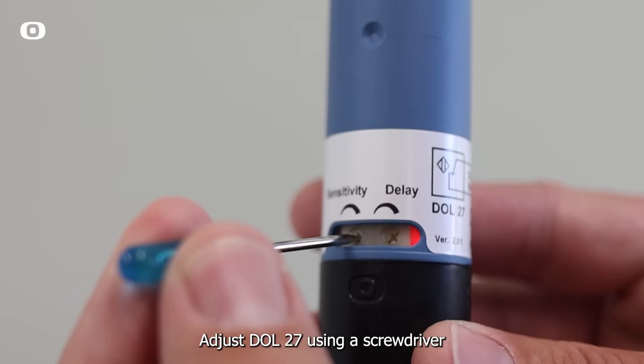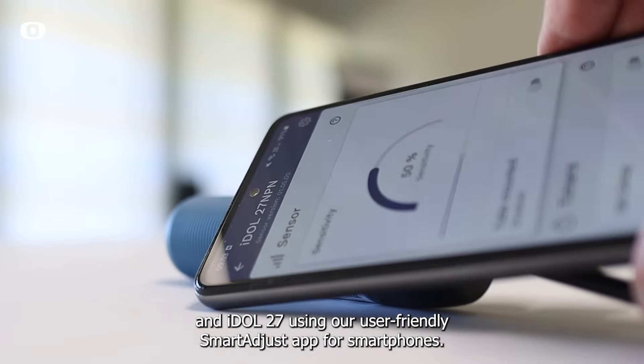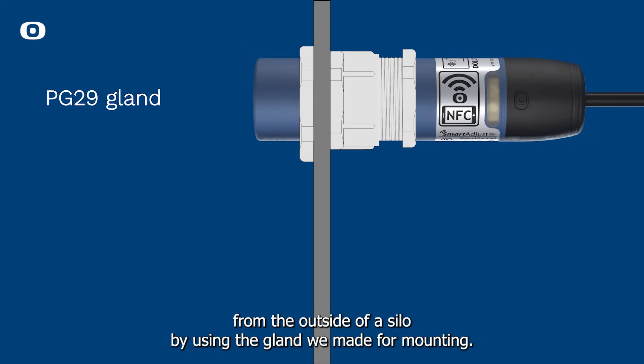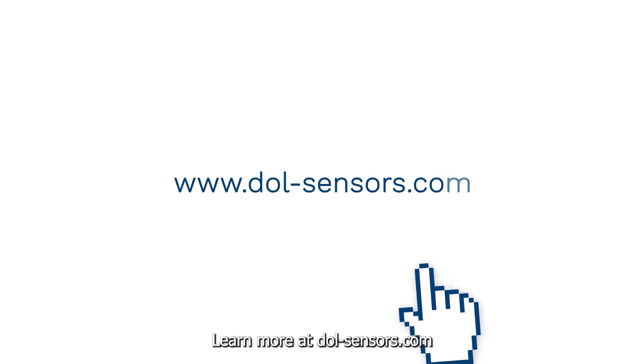Adjust Dahl 27 using a screwdriver, and iDahl 27 using our user-friendly Smart Adjust app for smartphones. Dahl 27 and iDahl 27 can be easily mounted from the outside of a silo by using the gland we made for mounting. Learn more at Dahl-Sensors.com.